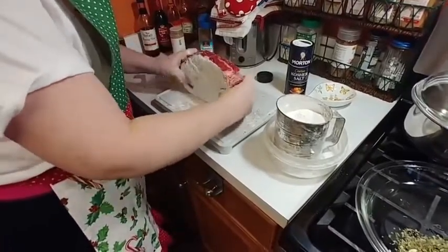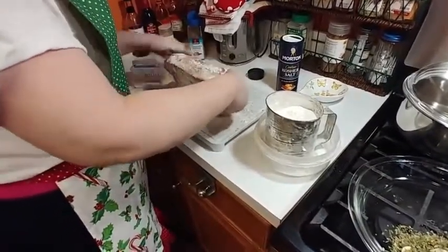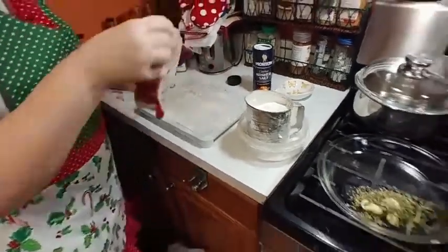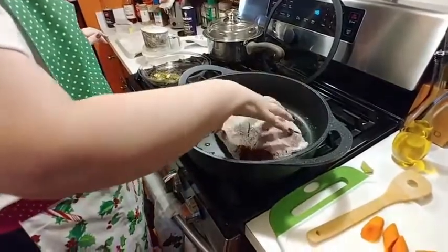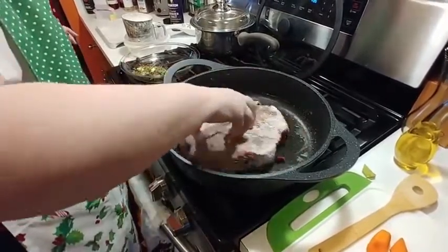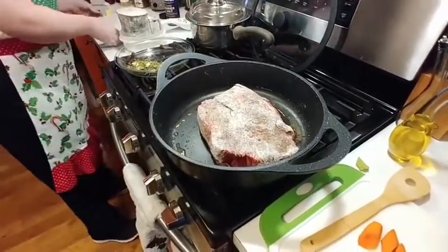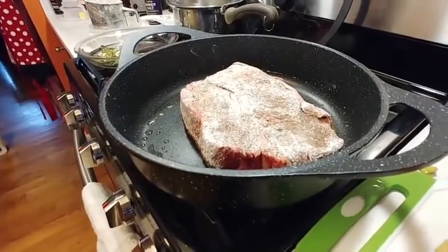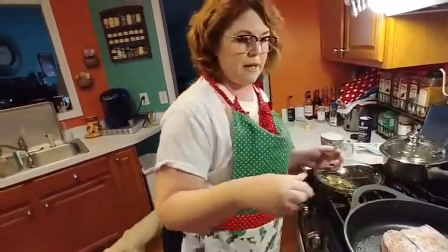I'm going to go ahead and flip it, turn it, and get the sides as well. When I sear one, I like to get all the sides too — what's the point otherwise? I'm going to move it around a little bit to make sure all my oil gets underneath it. We're going to brown it on all the sides, and even the sides of the roast — I'll pick it up and we'll brown those too.